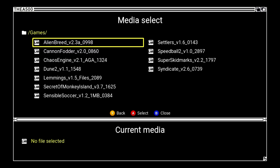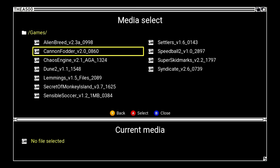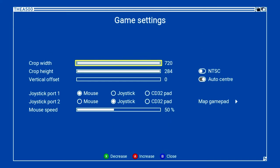These are games I've had from way back in the day that I've got the boxes for in the back of the cupboard — I just grabbed the WHD versions of them. Let's try Cannon Fodder so I can test the mouse. I press A to select. Down at the bottom it says Cannon Fodder, and I can either press game settings or press home to start the game. I'll press menu to see game settings.